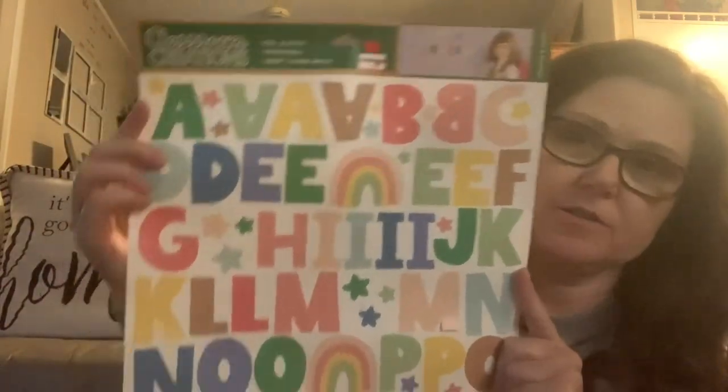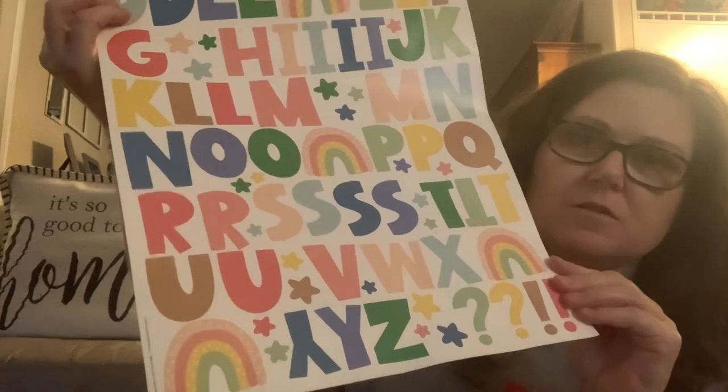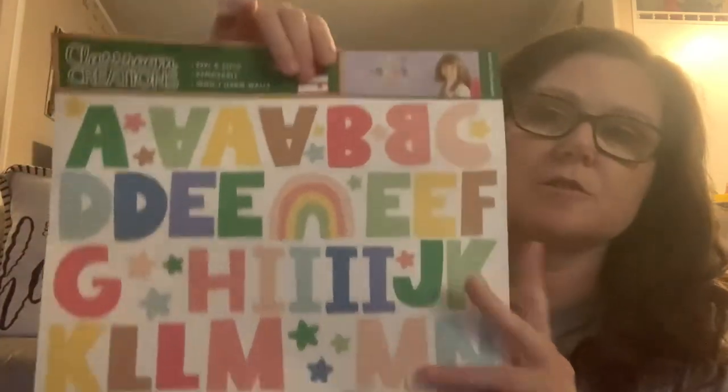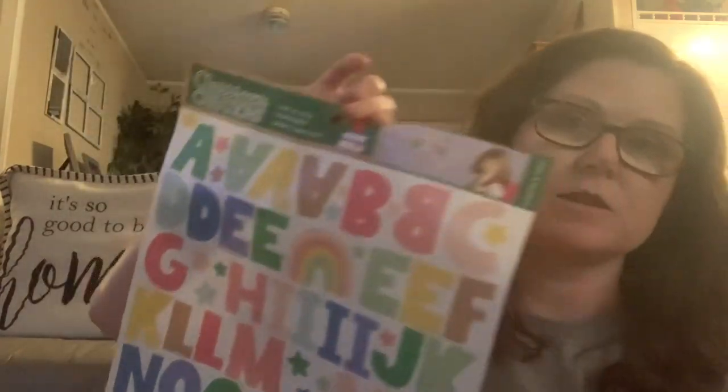She also got these — she wanted to put a C on her notebook. These are peel and stick, removable, and won't harm walls, so you can stick them on the wall and then take them off without damaging it.